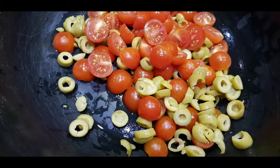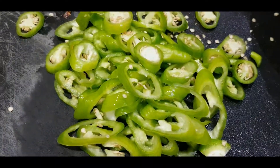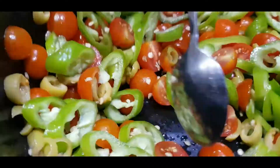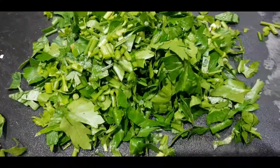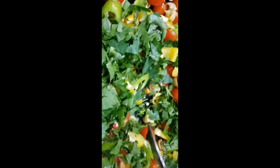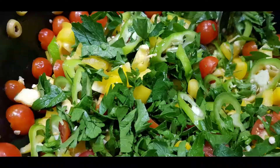In order to make the salad you need sweet pepper, green olive, cherry tomatoes, cucumber, red and red peppers, parsley, radish, and veggies.